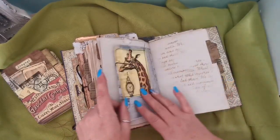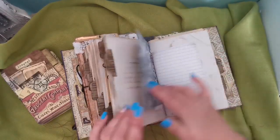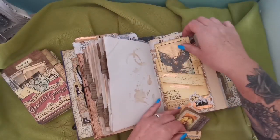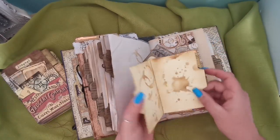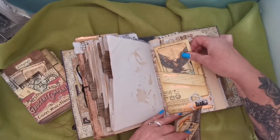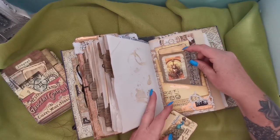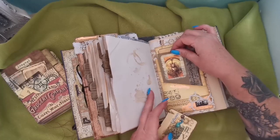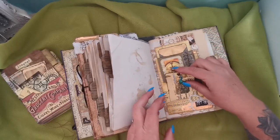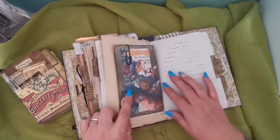There's another little writing card and then a mouse. Another envelope, a journaling card, and then three in this pocket — a little writing one, one of the little mouse, and some tracing paper. Then one of the peacock so he just moves around there.